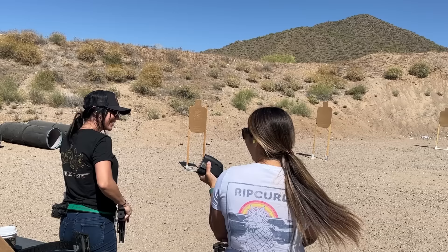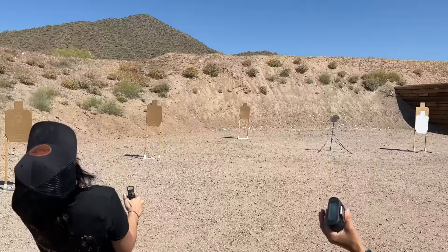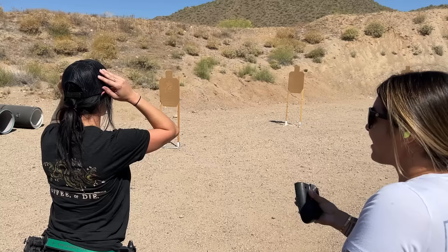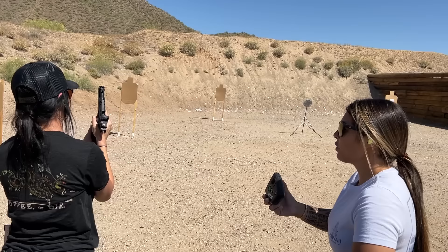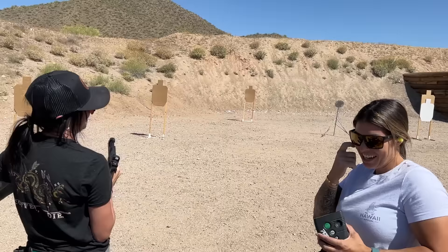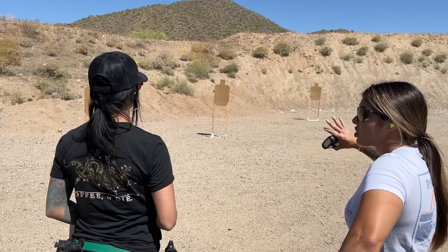Slow it down, break it down. Honestly, the fundamentals shouldn't be fast. Stand by. There you go — and that's it. You're ready. Stand by. Reload. Those were all alpha. I'll slow it down and force myself to not go fast. Your shots are amazing — you don't need to slow anything down in your shooting. I need you to speed up in between your targets.